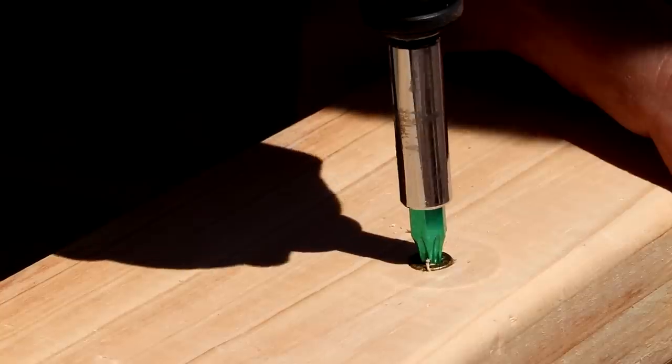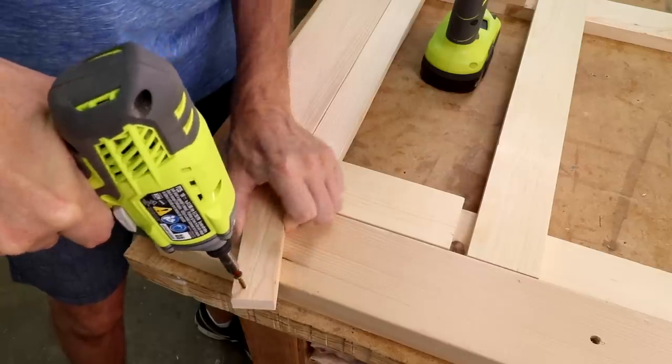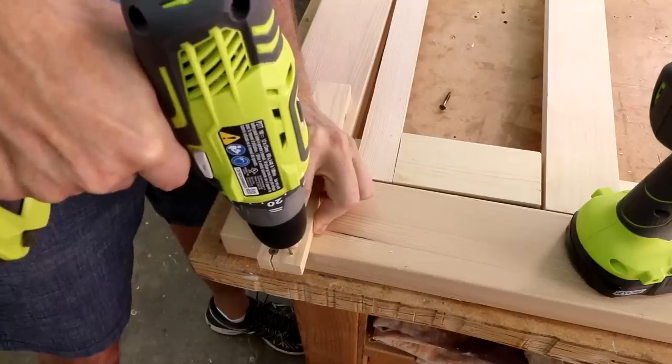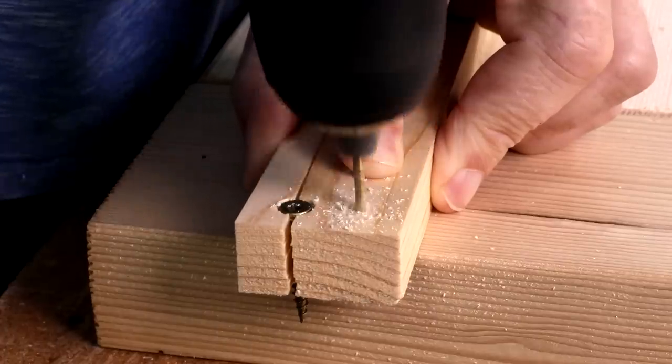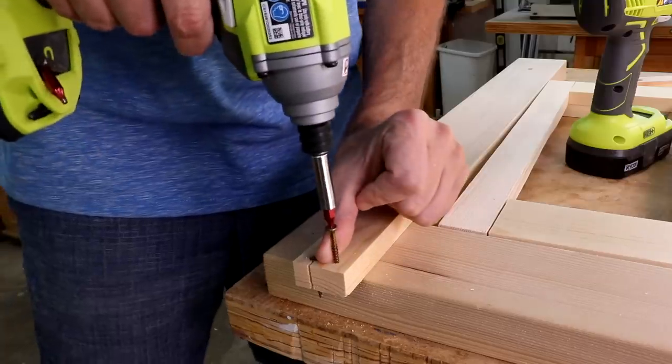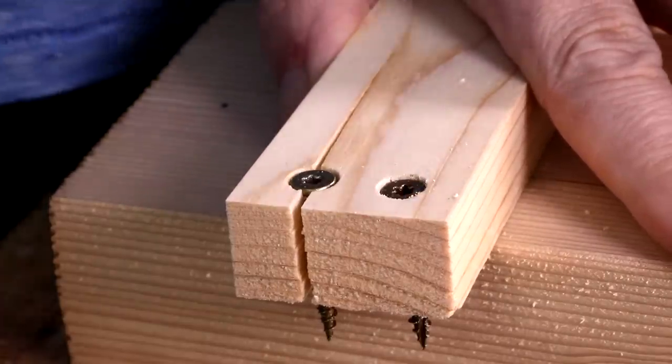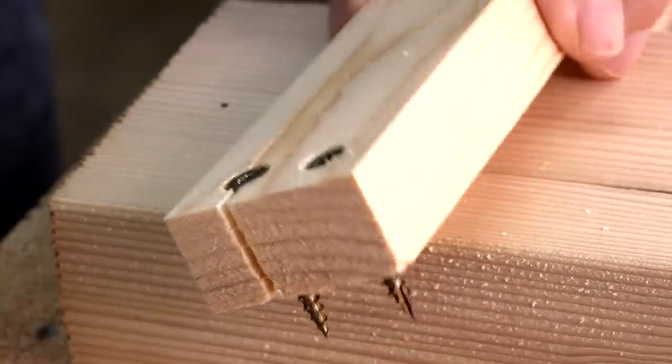It's fast and efficient. But for nicer woodworking projects, you run the risk of splitting the wood if you don't drill holes first, especially near the end of a board. Drilling a pilot hole lets the threads of the screw cut into the walls of the hole rather than forcing the fibers of the wood apart.